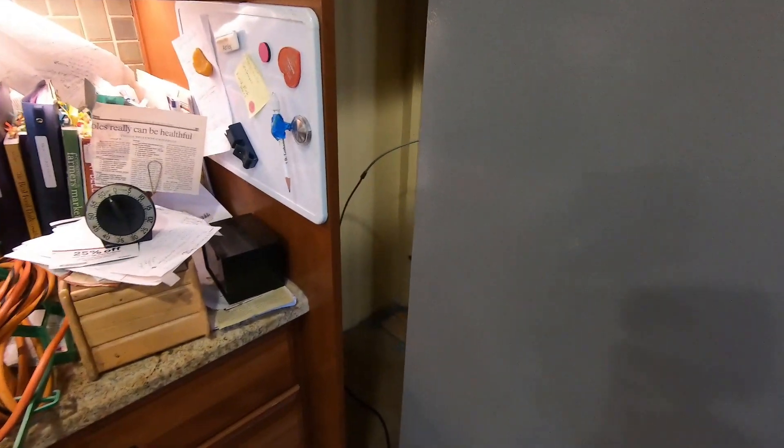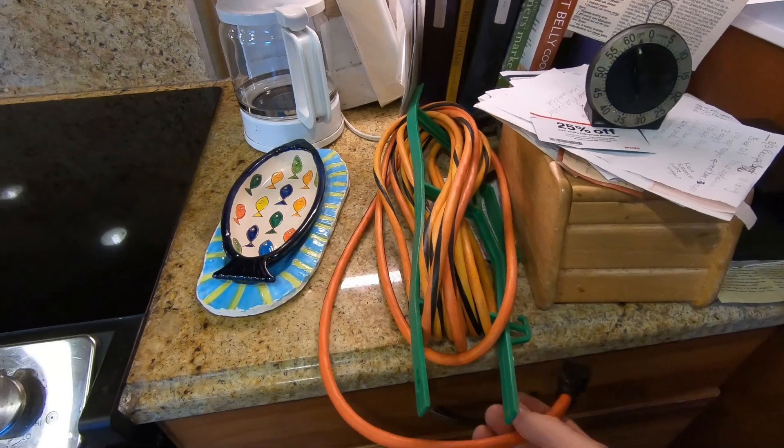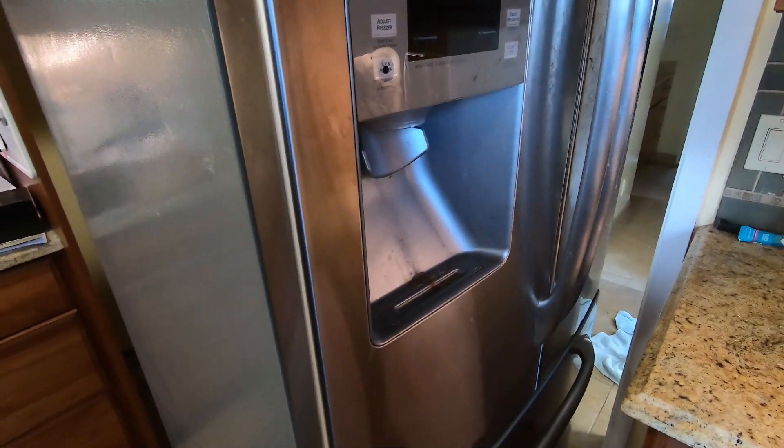I pulled the refrigerator out from the wall so I can get access to the power, and we're going to be using a heavy-duty 15-amp extension cord so that I can push the refrigerator back in so we can actually use it. I'll set that up, then we'll plug it into the Delta II and see how it does.